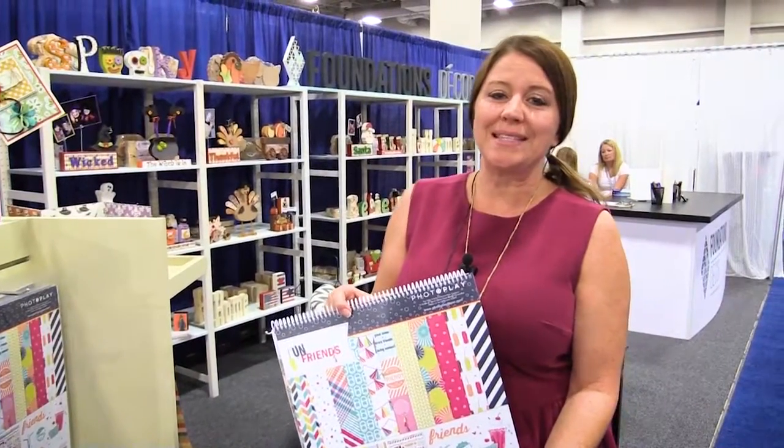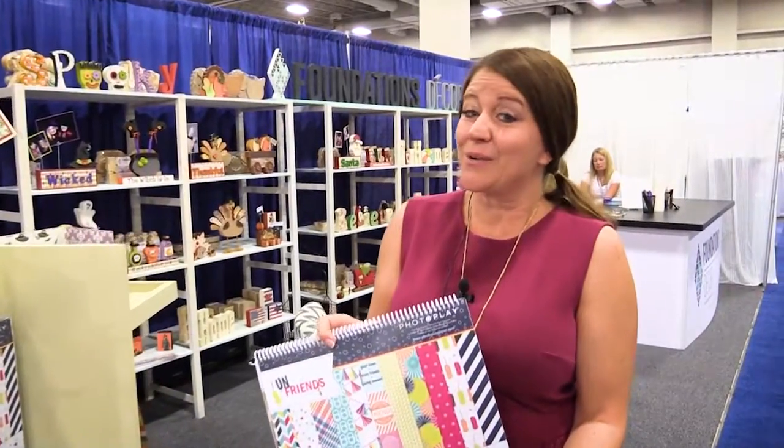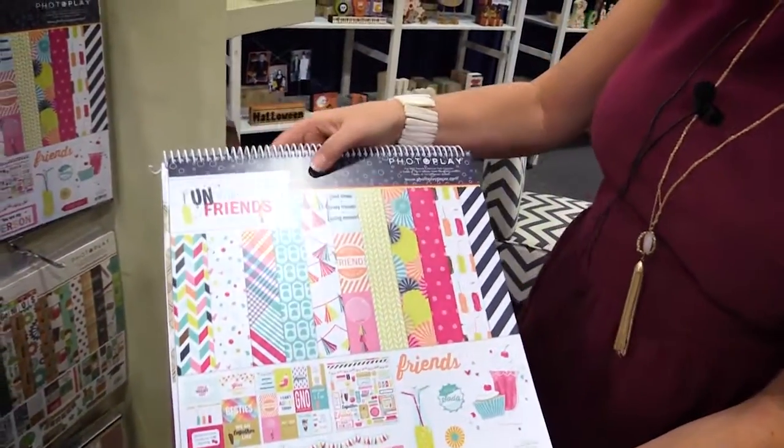Scrapbook.com is here at the SPC Summer Trade Show. We're in the Photo Play booth, and we want to show you this incredibly fun new collection — it's called Fun with Friends.